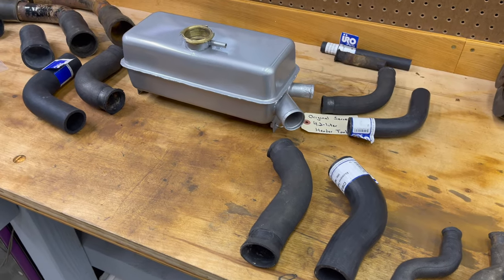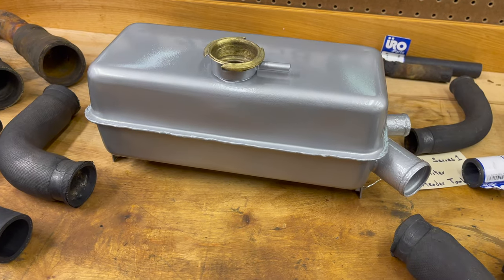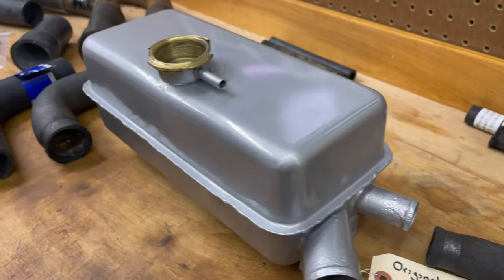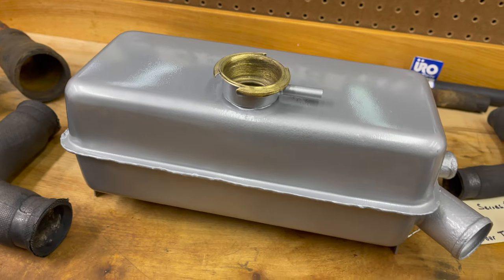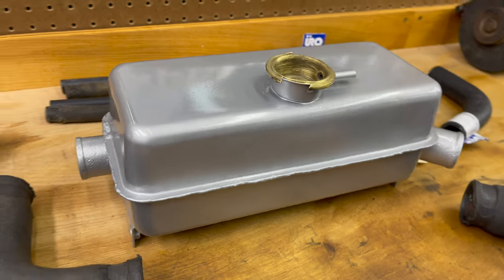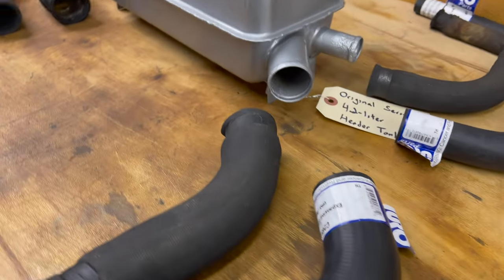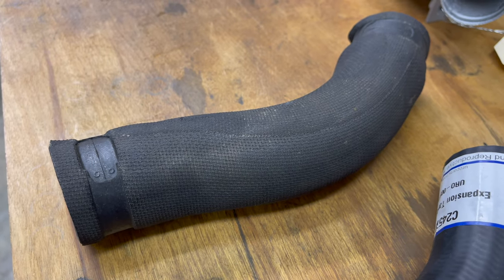This is the other Series 1 4.2 header tank that I restored. Since I was doing one and had a couple that looked alright, I did both. The one that's on there now is the better of the two, but they were both cleaned out inside. I covered that in a past video.